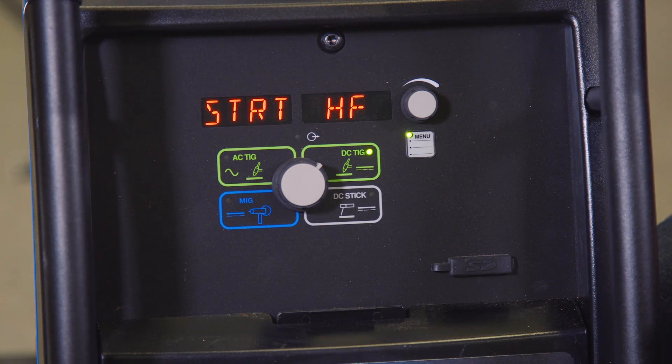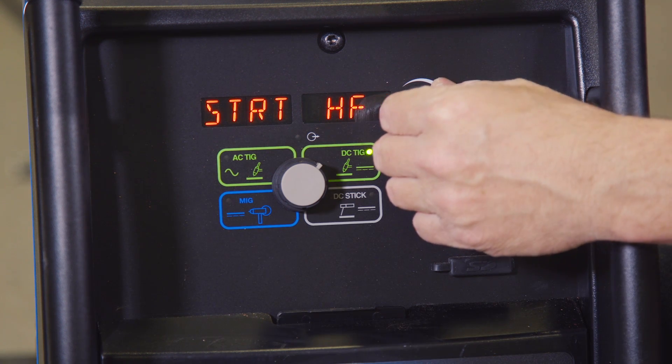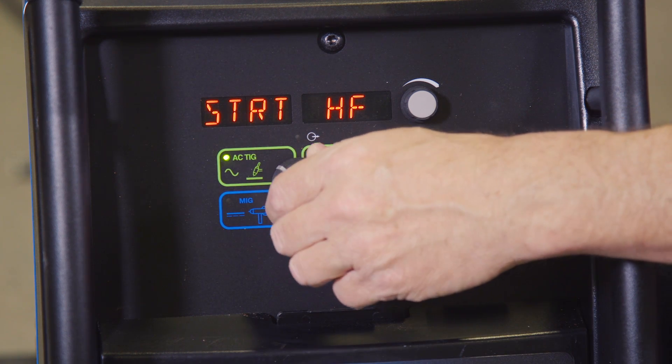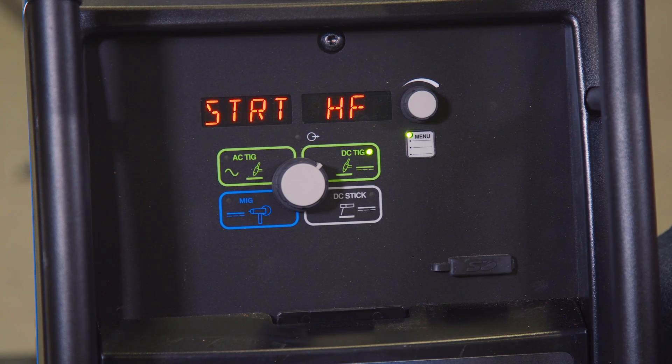The first thing that comes up is the start setting. You can select between high frequency start or lift arc. Another thing I like about this — when in the TIG process I can be in that user menu and select between the AC setting and the DC settings and have different settings for each.